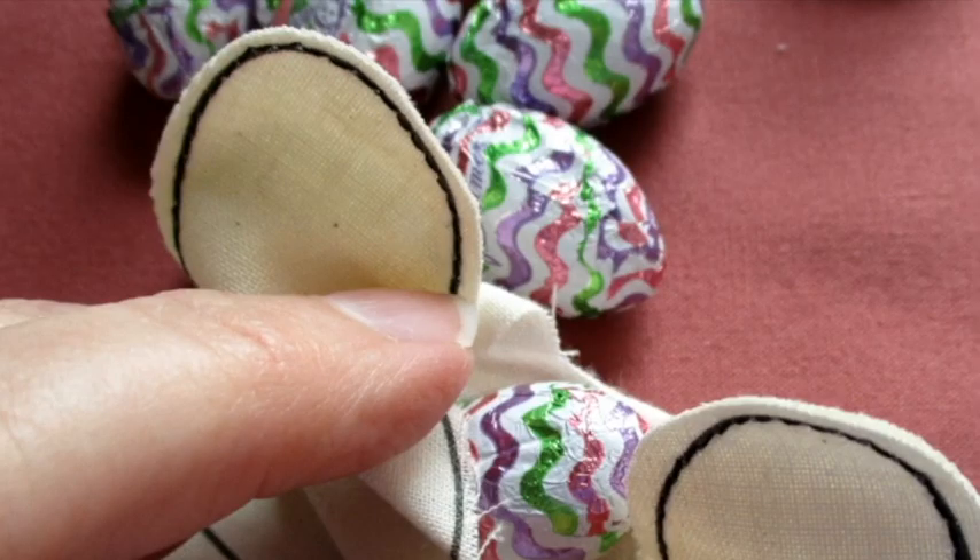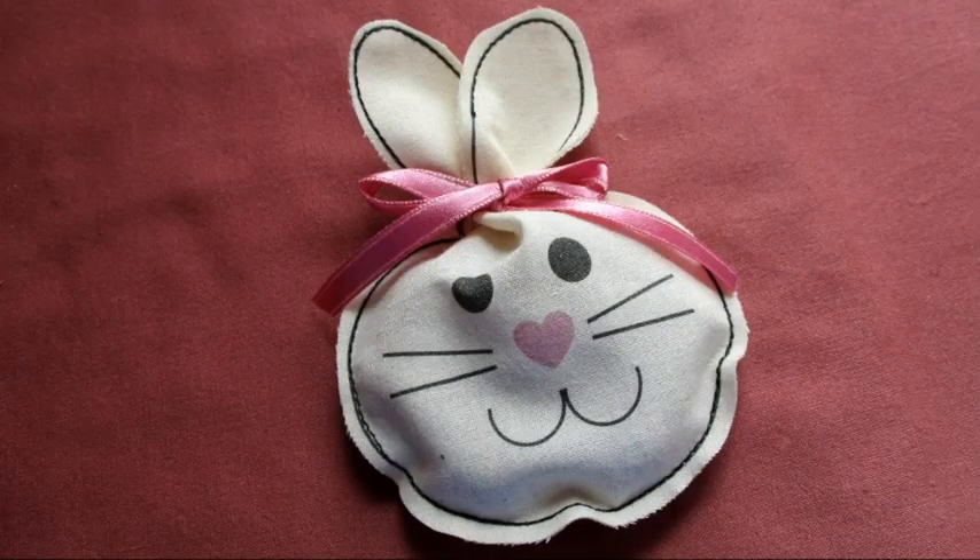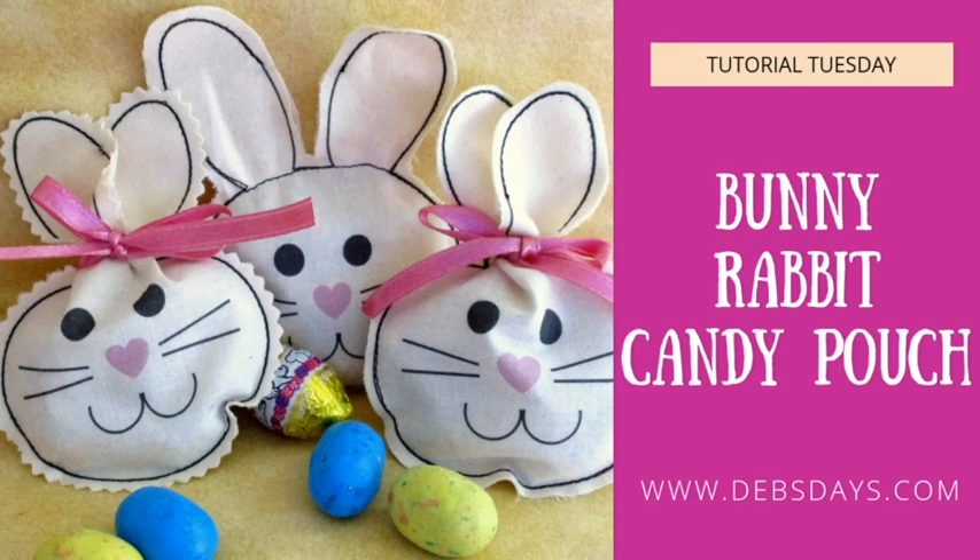Use the opening to add candy and treats, then cut the ribbon into 12-inch lengths. Center the ears over the midpoint of the ribbon, tie a bow, and adjust the ears. And just like that, you have some bunny rabbit treat pouches made from paper or from fabric.